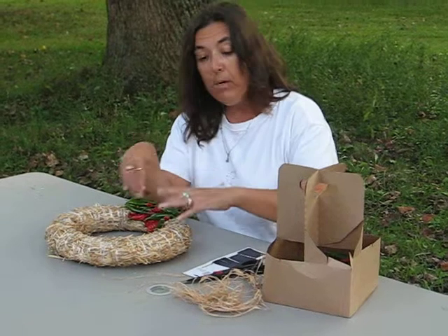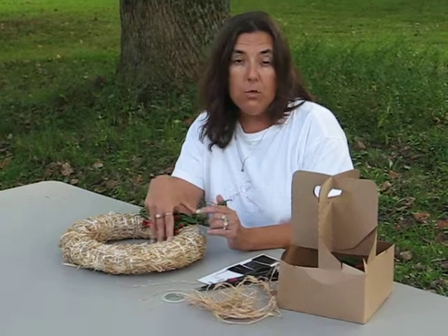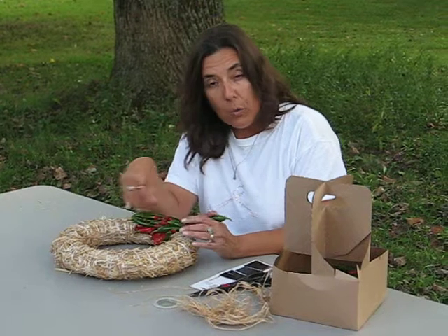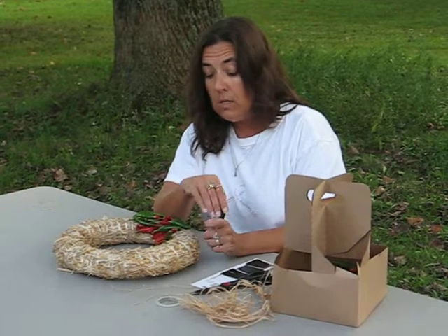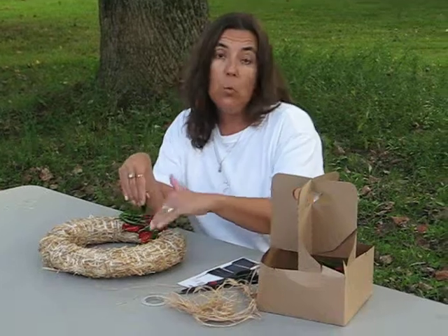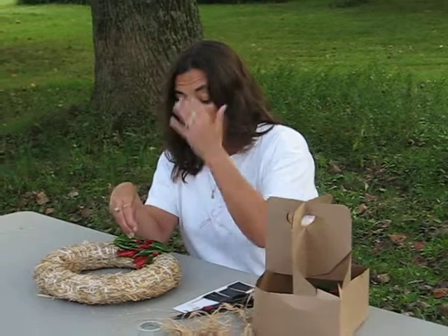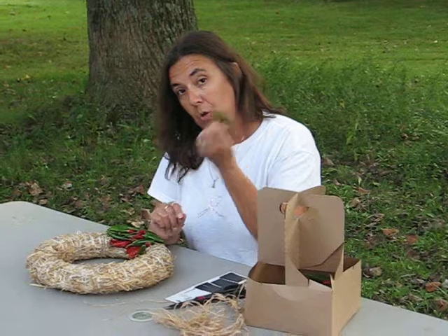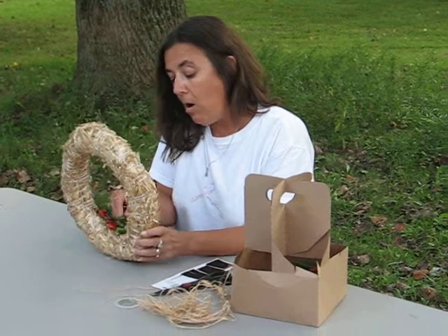You can arrange peppers by rows — you can have the inside super chili peppers, the middle row habaneros, and then the outer row jalapeños. It's easiest to do when you work from the inside out versus from the outside in. After you have your pepper secured, you're going to need to work it into the straw of the wreath.